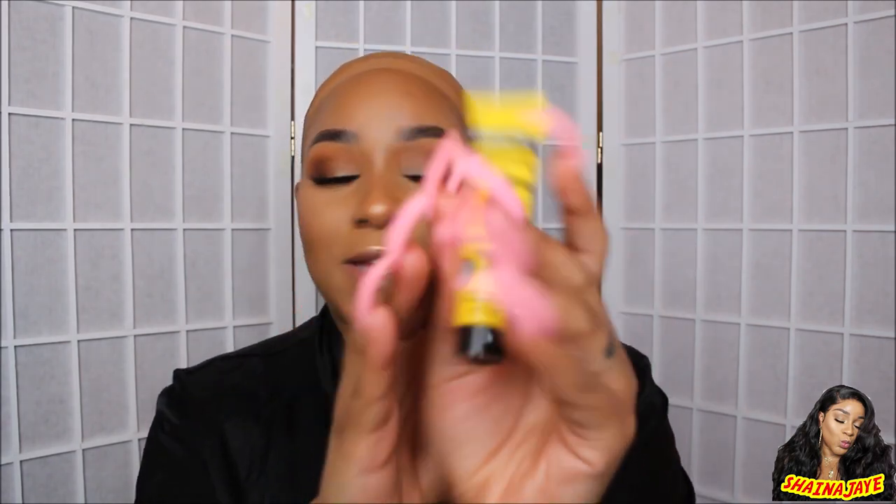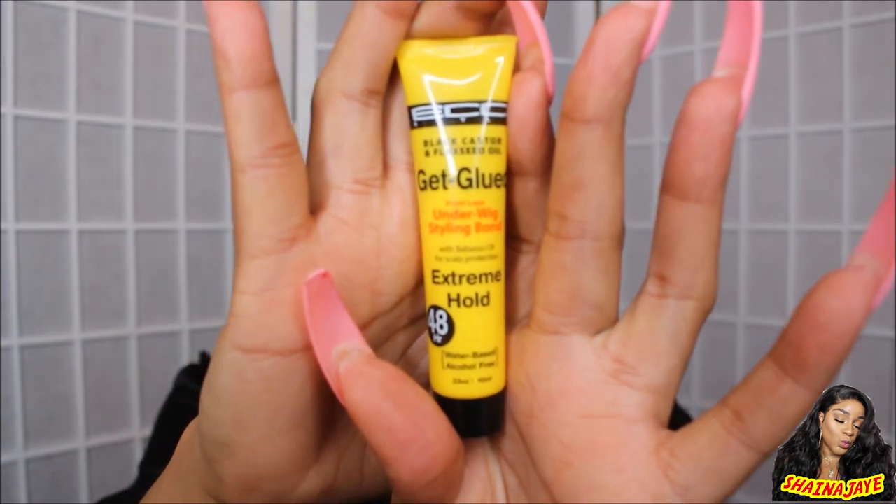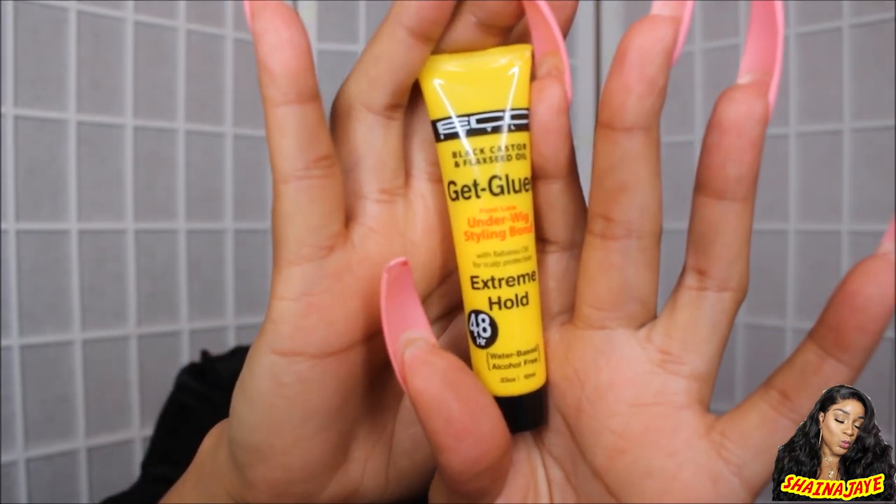We're gonna be trying the brand new Eco Styler Get Glued. Don't laugh at this small container — this is the only size they had in the store. I'm not sure if it's because it's a brand new product and they just didn't stock a bigger version. Eco Styler pretty much came out with their own version of Got2B. The product is called Eco Styler Get Glued, and it has black castor and flaxseed oil, plus babassu oil for scalp protection. It's water-based and alcohol-free.